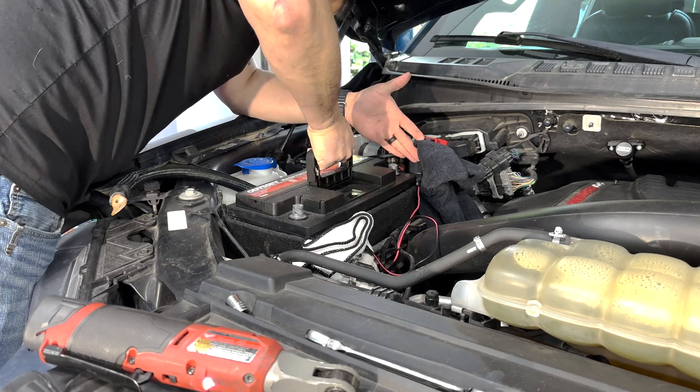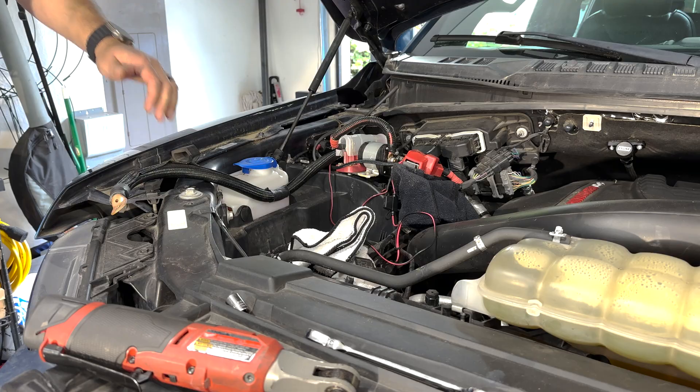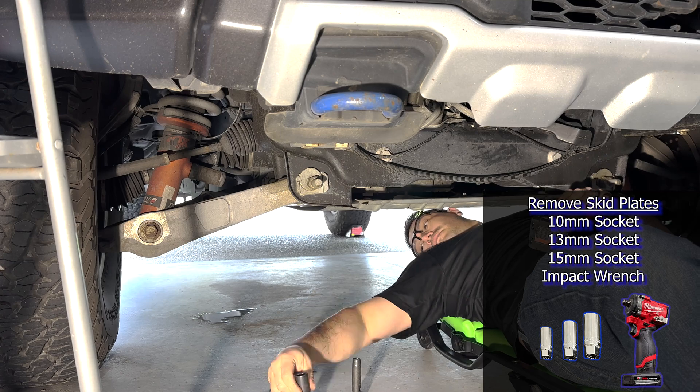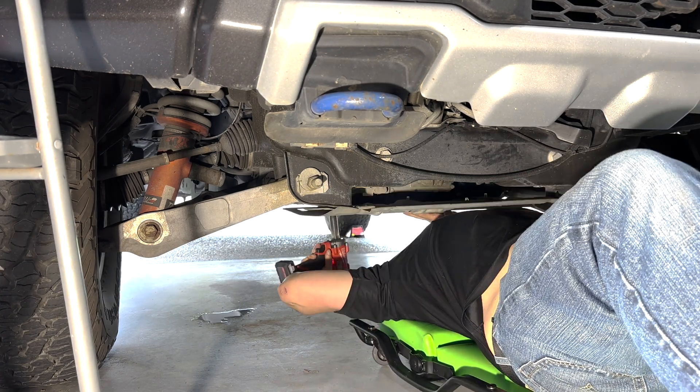The battery terminals require a 10mm socket and the bracket bolt is 7mm. Next, I removed all three skid plates from the bottom of the truck using 10mm, 13mm, and 15mm sockets with an impact wrench.